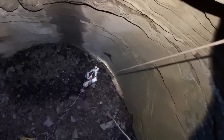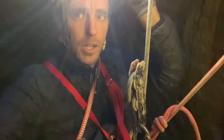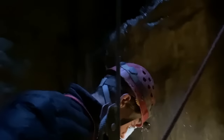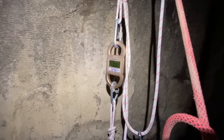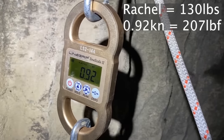Rachel just got to the ground and is going to ascend the rope using the frog ascension method. With the frog method, you put one ascender up, pull the rope down through the croll on your harness d-link, and have both feet in foot stirrups. As she holds still you can see how much the reading bounces around. She's pretty smooth at ascending and you can see the rope stretching inside the knot. Peak force so far is 0.92 kilonewtons.